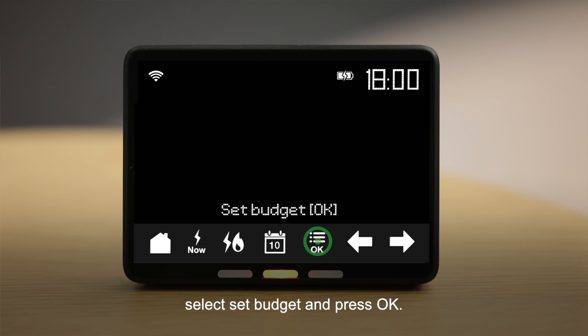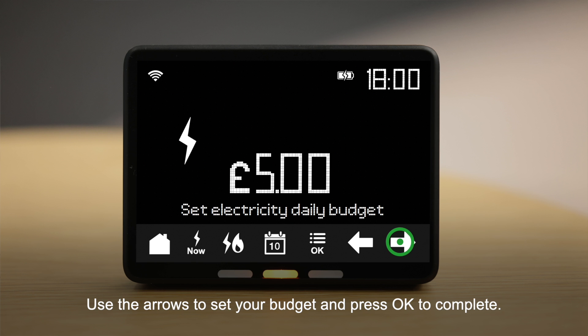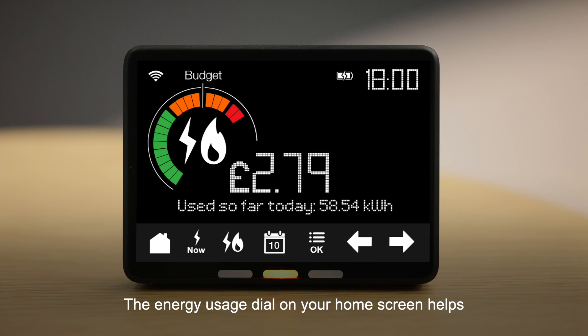Select set budget and press OK. Use the fuel button to choose the fuel type and the calendar button to choose the time period. Use the arrows to set your budget and press OK to complete. The energy usage dial on your home screen helps you to monitor your budget easily.